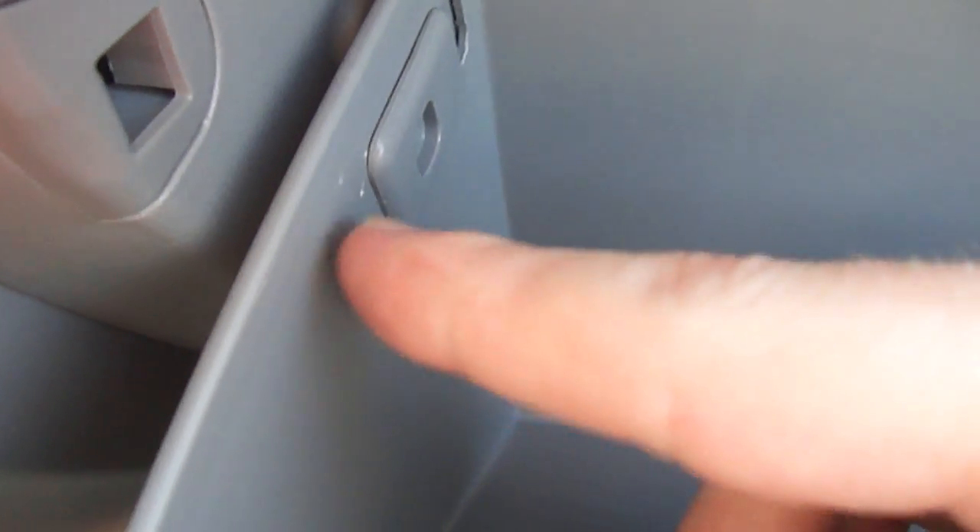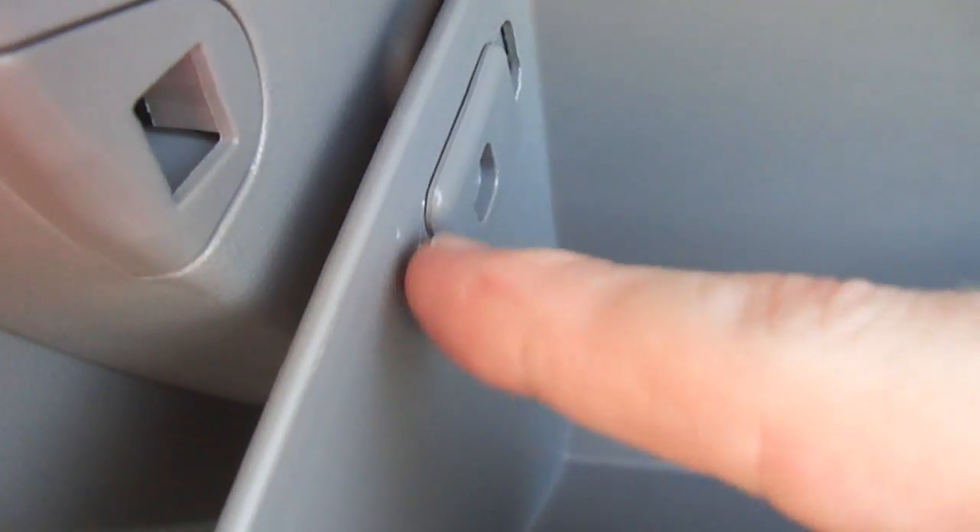In order to release these tabs, it's relatively easy. I attempted at first to pop this tab out from the side of the glove compartment box using a small flathead screwdriver. Although it didn't apply much pressure, it was enough to scrape it up a little bit. So there's an easier way of doing this — hopefully this helps you.